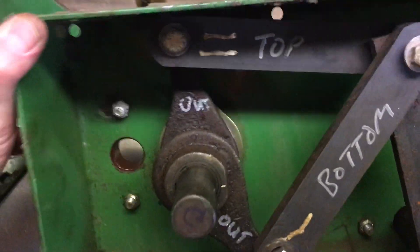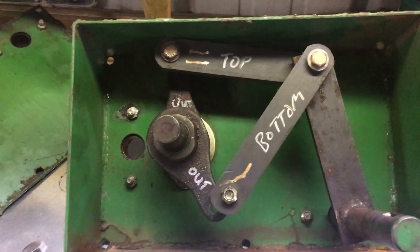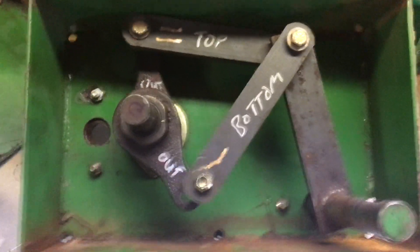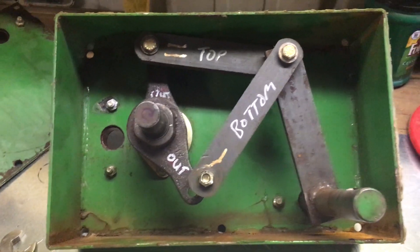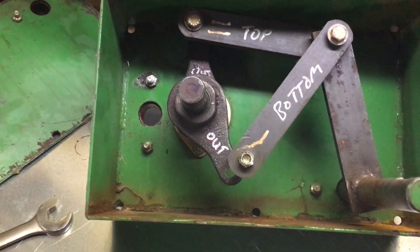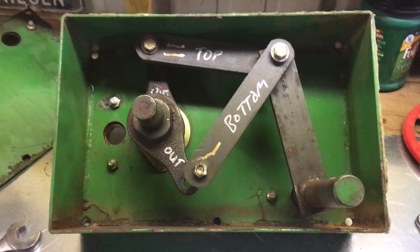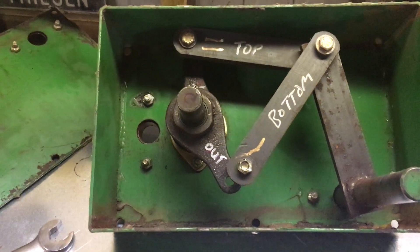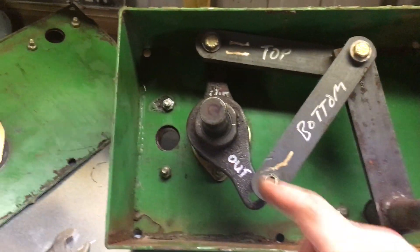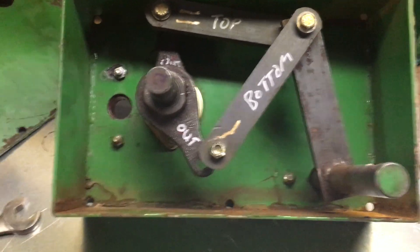What was going on is this was putting out about half the rate, and right when I was finishing up it was intermittently not putting any out — the alarm was going off inside the cab on the tractor. I did a little research and found that the sprag bearings inside these little cam arms were going out.